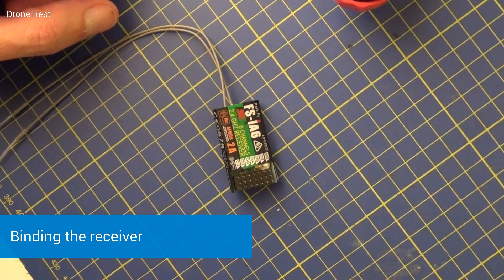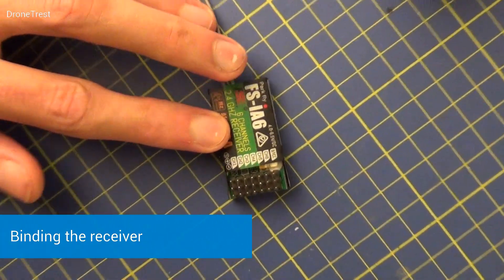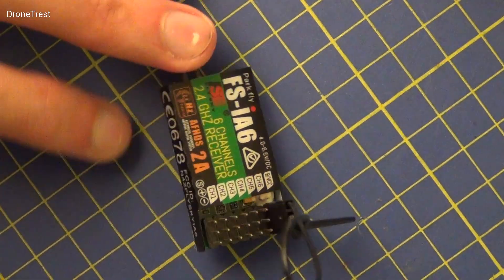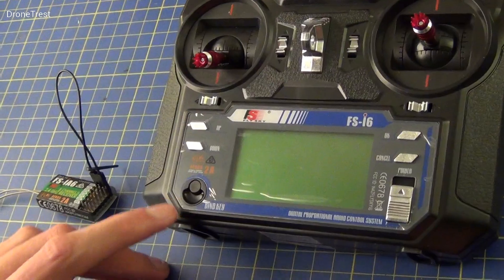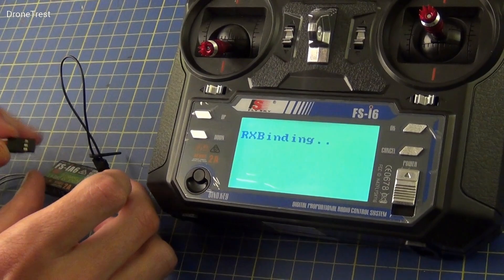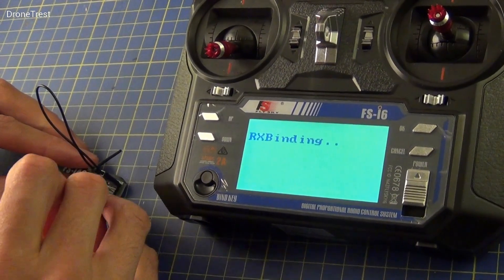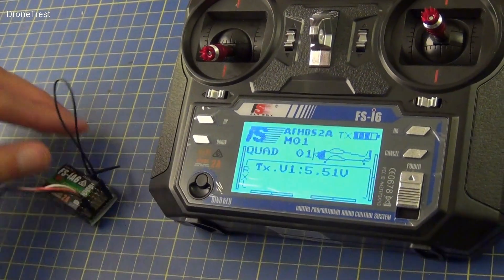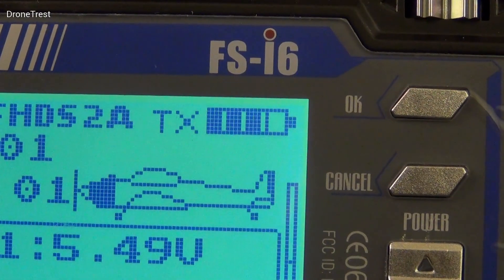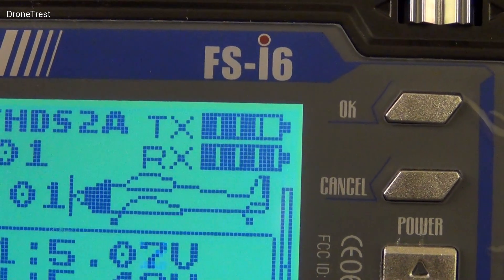We now move on to binding the receiver. The first thing to do is to plug in the bind plug that you get with the receiver, making sure to plug it into the bind rail as shown. We then turn on the radio whilst pressing the bind button on the bottom left. Then you need to power the receiver — here we're using an ESC and a battery. The radio should then bind with the receiver. You'll know that you've been successful when 'RX' appears in the top right of the screen.